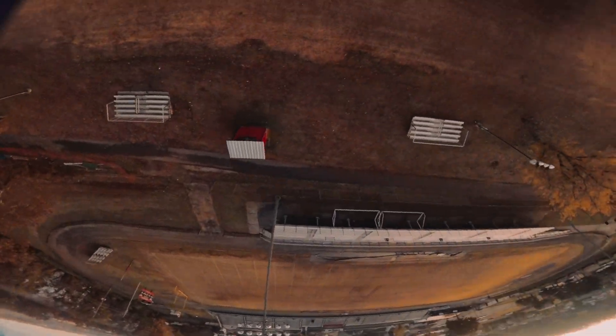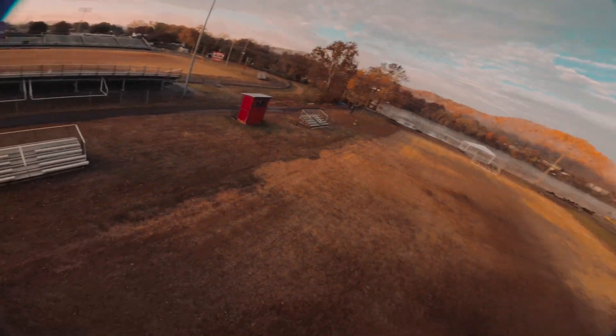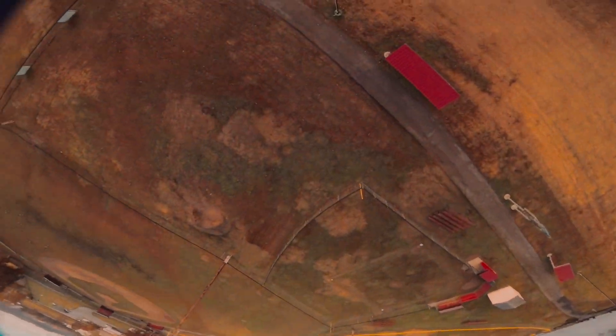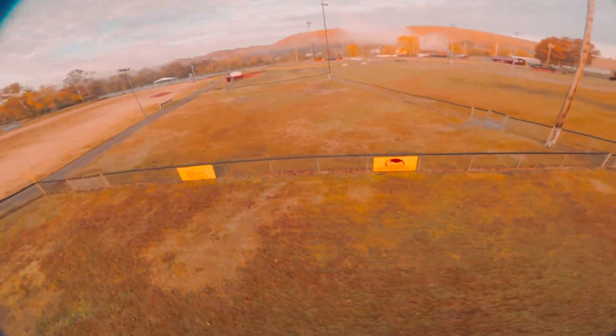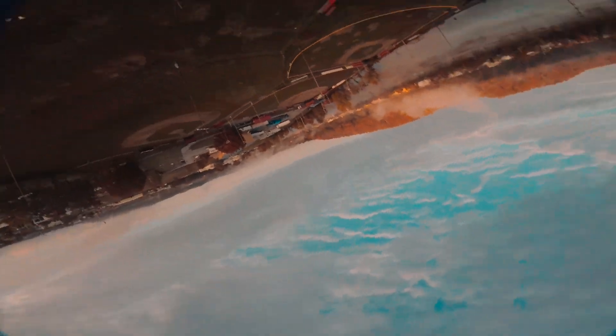I'm looking to build a new one, so I'm researching what motors I want to get. It's going to be a RaceFlight build because I definitely enjoy RaceFlight - I want to have a RaceFlight setup on something more punchy to see what that really feels like and get a good comparison.